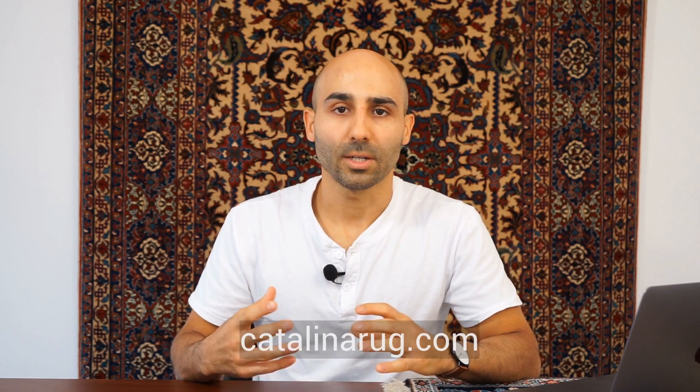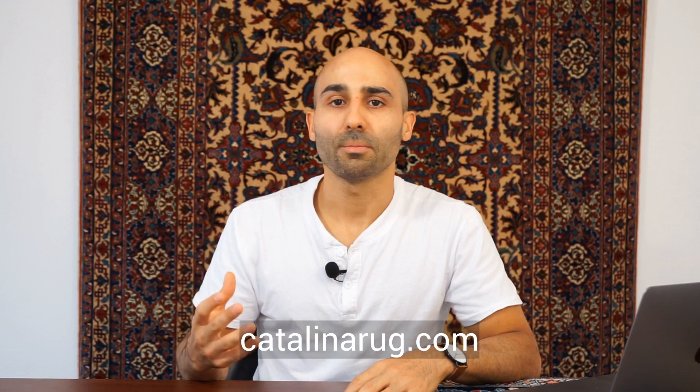That concludes our video on nine different types of silk and wool Persian rugs. I really hope you found this video helpful. If you want to learn more about silk and wool rugs or other types of Persian rugs, visit our site at catalinarug.com to read more, watch more videos, and check out our collection. If you're watching on YouTube, please like, subscribe, and comment below — and I'll see you in the next video.